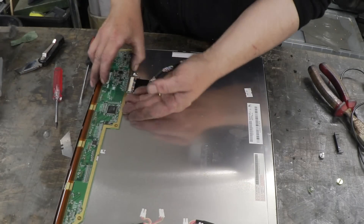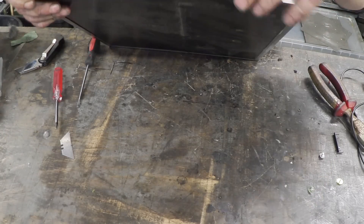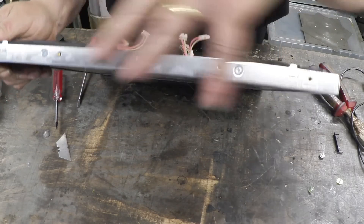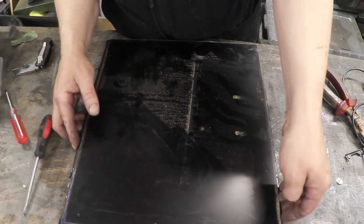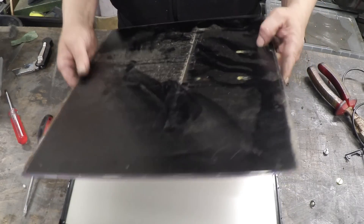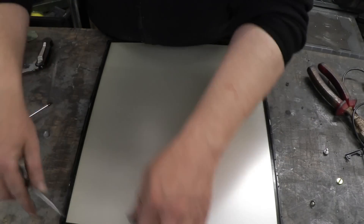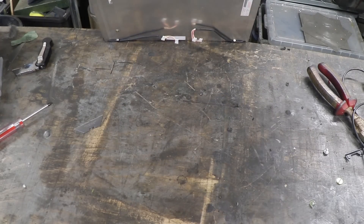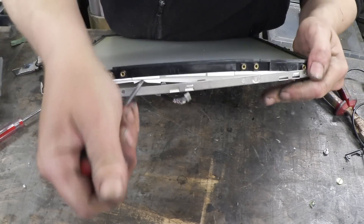This is the control board, which we don't need, so we'll get that out of the way. Then we take this bezel here and prise it off — there are a few screws holding it, so undo those and prise it off. Behind here is a whole rake of gear. Once you've got the front bezel off, that bit should just come out — prise it off with a screwdriver. That's a bit of glass and it's relatively delicate, so be careful with it.